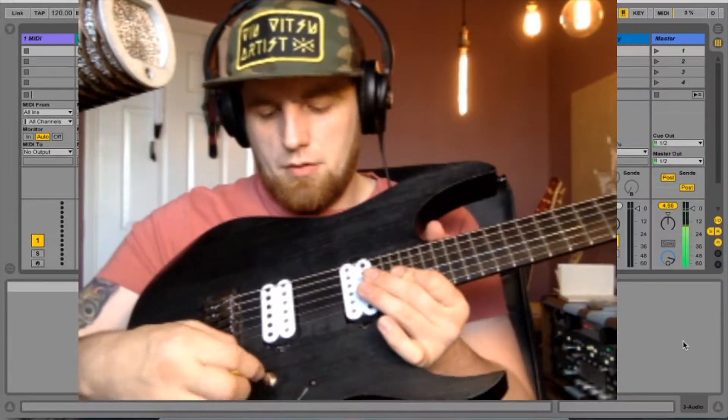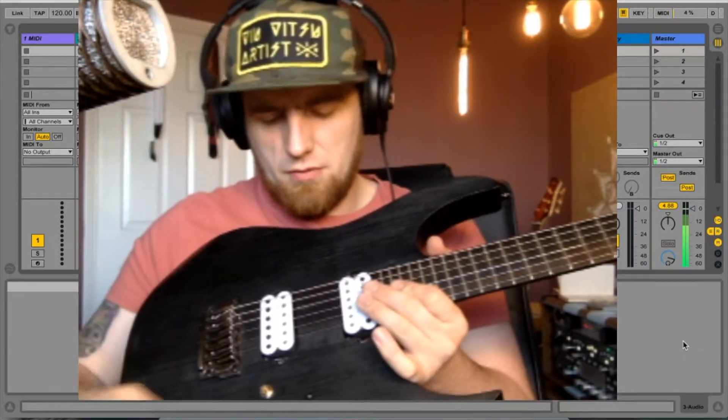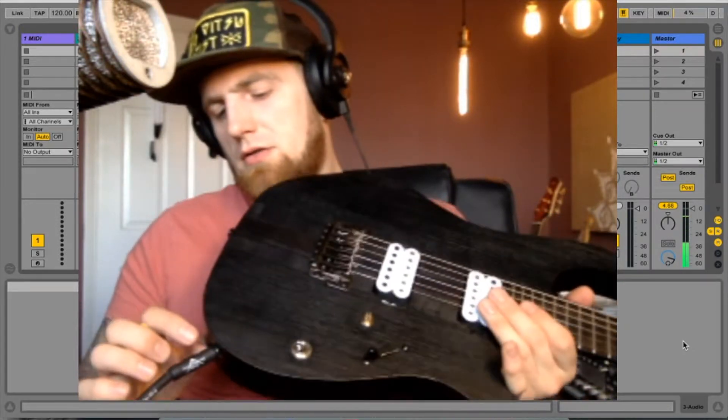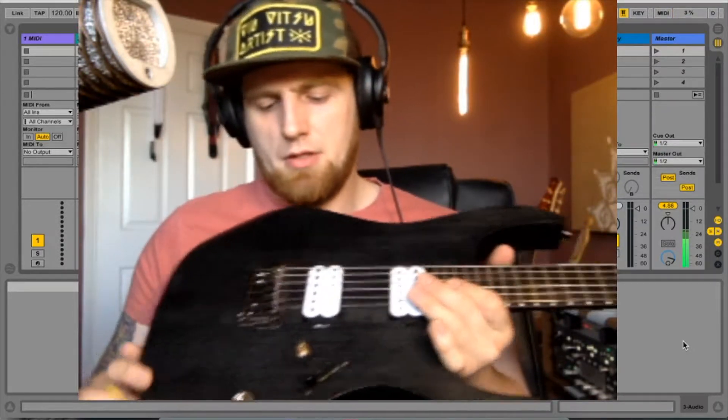It's got a new Bare Knuckle push-pull pot in it and I think it's a CTS pot, which is much nicer. It's got a spring load in it. It's not quite done yet in terms of modifications — it needs a new output jack, but I need to get a proper barrel one.